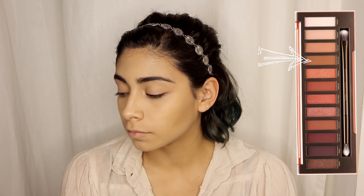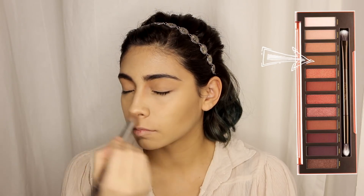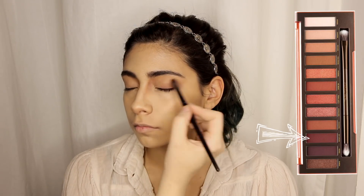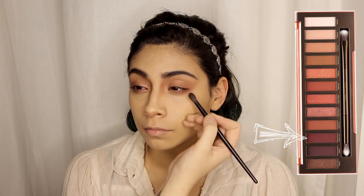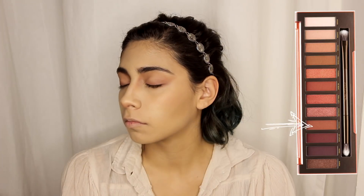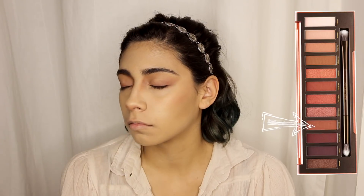Here I am using colors from the Naked Heat palette to give a really warm contour on the inner corners of the eyes, a little under the nose, and to elongate the eyes and create a sort of cat eye effect. Basically I am doing almost a nod to some high fashion, almost David Bowie in the Labyrinth style contouring here, which for any character that has anything to do with Fae is always going to be my go-to look.